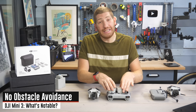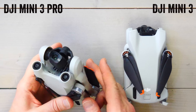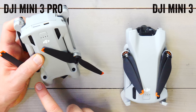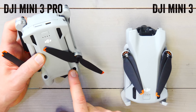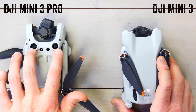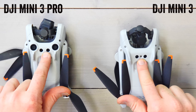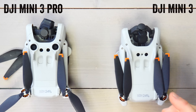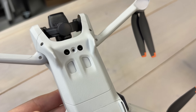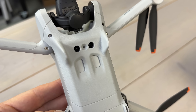This drone does not have obstacle avoidance sensors. On the Mini 3 Pro, there are two forward-facing sensors, two backward-facing sensors, and two additional sensors on the bottom for obstacle avoidance. The Mini 3 base only has a single set of downward-facing sensors, which are primarily ground proximity sensors to keep it from hitting the ground when it lands — not true obstacle avoidance like on the Mini 3 Pro.